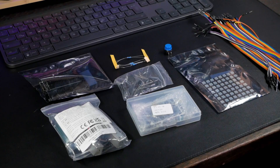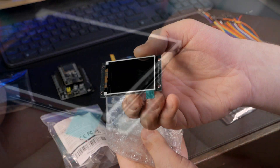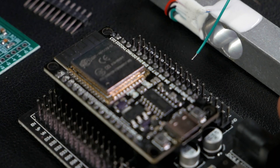Now it's time to build the power probe. This display is honestly overkill — I'm only using a few pixels of it.